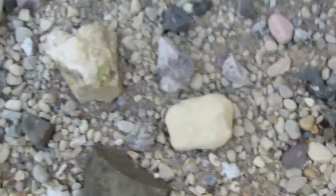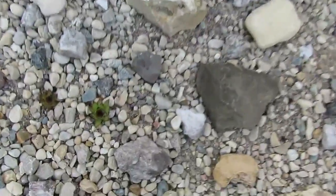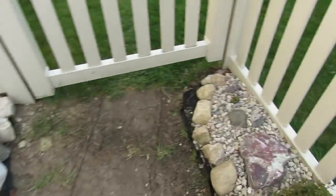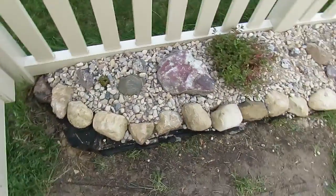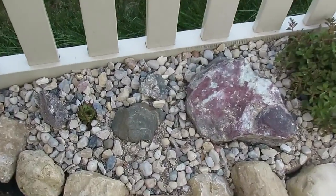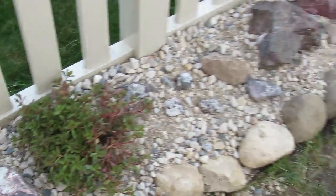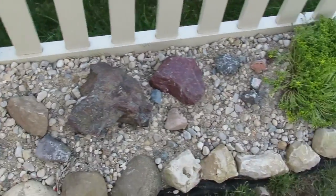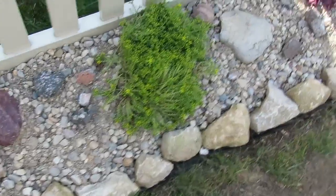I don't have too much over here; it's kind of a shady area. I just put some hens and chicks and some stonecrop. Over here I've got some more stonecrop and hens and chicks — I just moved them all. Just everything I have right now, and I'm going to add on to it later.